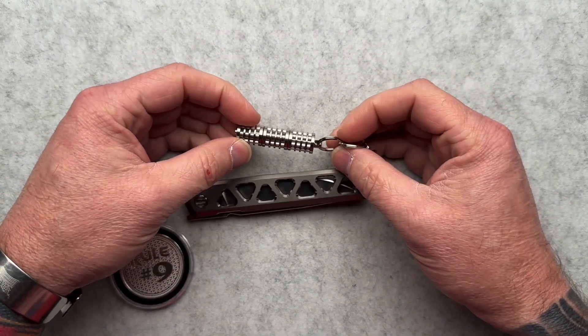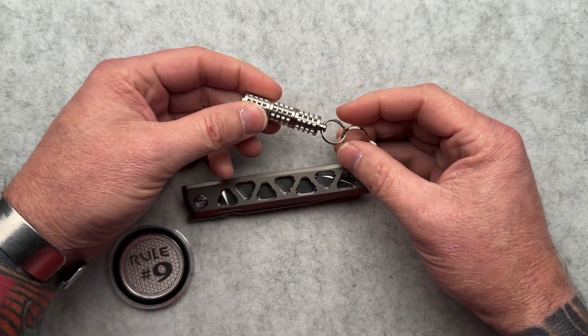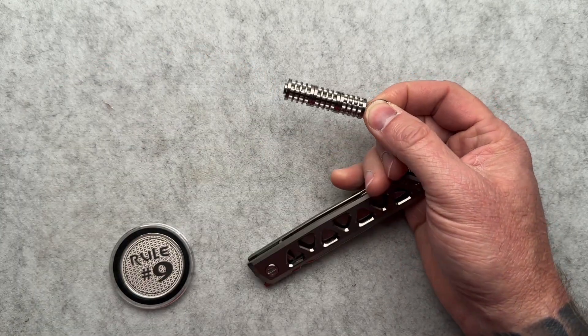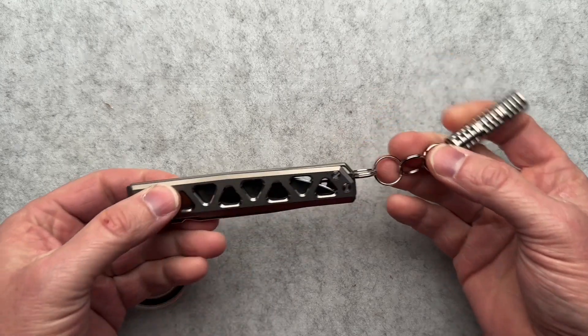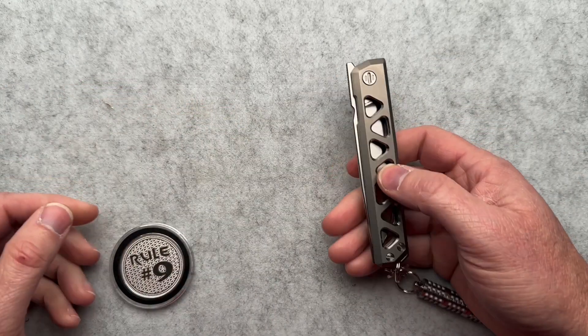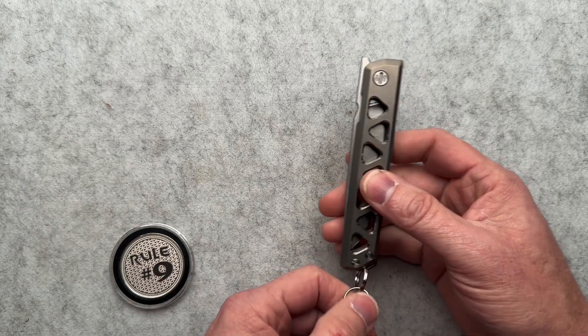I think this is a super cool bead that would be cool on like a keychain or something like that — I would totally rock that. On a knife like this, not my fave, okay? But it's kind of cool.